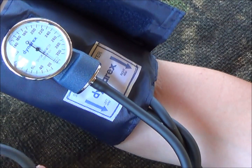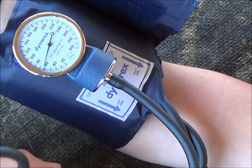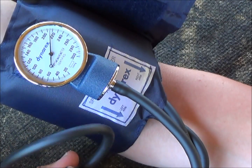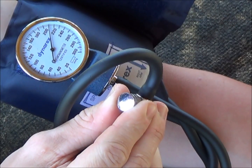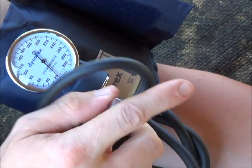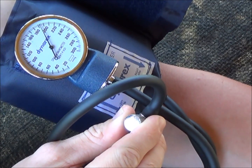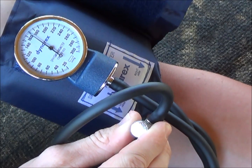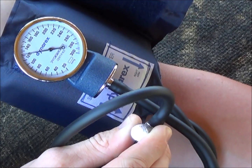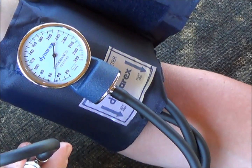With one hand on the radial pulse and the other hand on the bulb, valve tight, start pumping the blood pressure up. At some point you're going to lose the radial pulse — give it a few more pumps to make sure you're well above the measurement point. Then slowly open the valve just a little bit and watch the needle start to fall. Don't open it too much or the needle will drop too fast. Slowly release the valve while keeping your finger on the radial pulse. As the pressure falls, you will regain the radial pulse — and the moment you feel it come back, note where the needle is on the gauge. That is your top number, your systolic blood pressure.